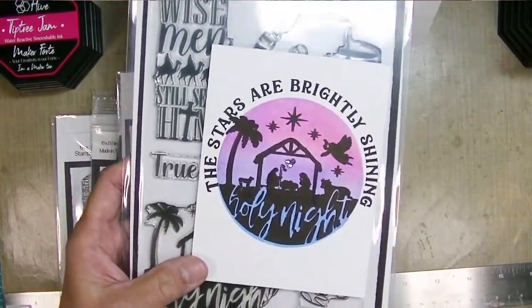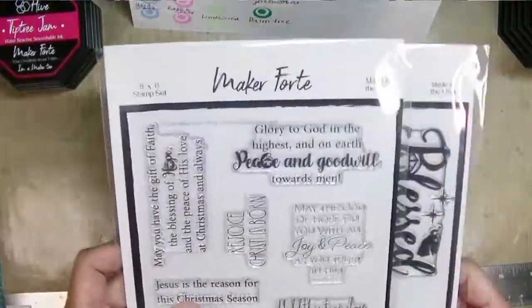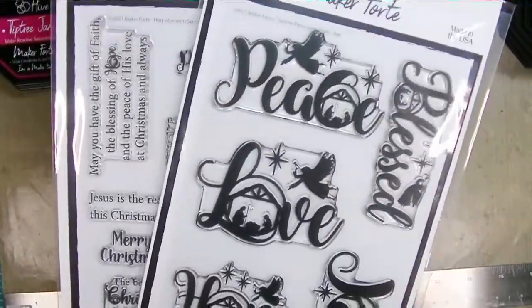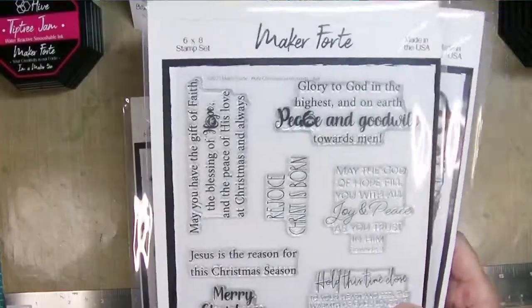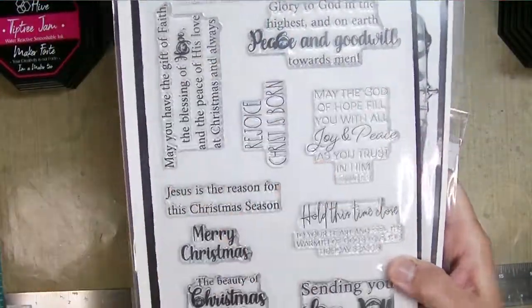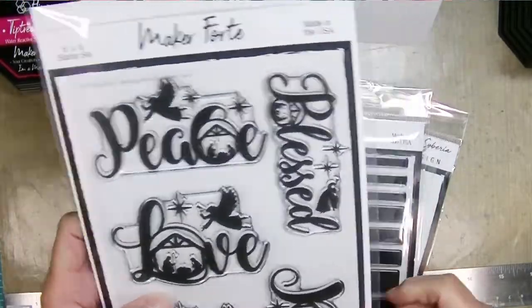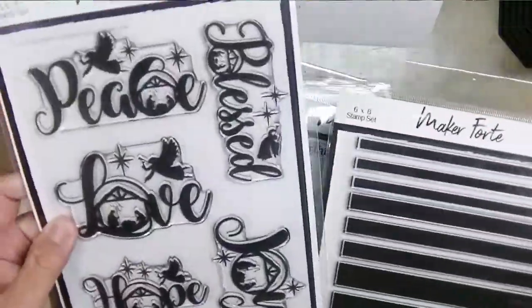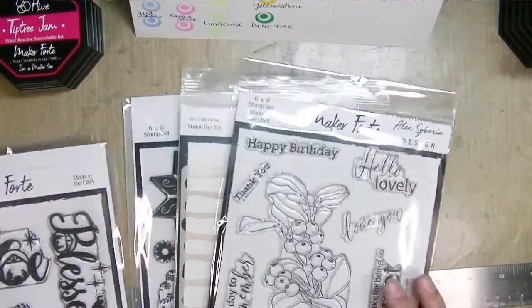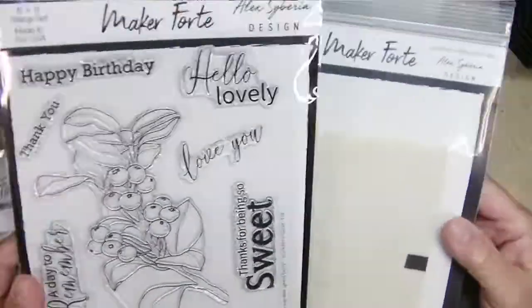This would be a super easy one to mass-produce. I'm not going to share that video today because it's actually back ordered, so check back in late August or early September and I'll be sharing that video. The stamps I just showed you is the Holy Christmas sentiment set, perfect for sentiments inside the card.